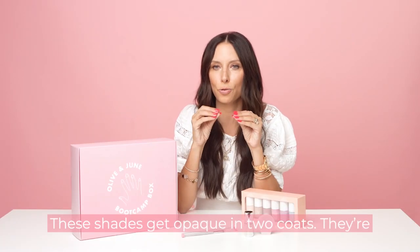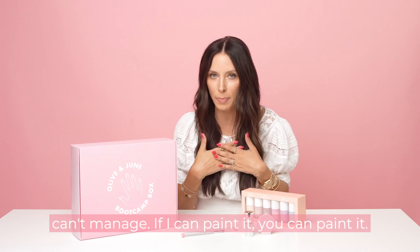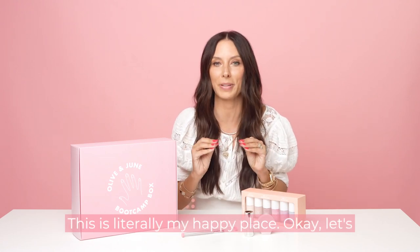These shades get opaque in two coats. They're a little bit more challenging, but nothing you can't manage. If I can paint it, you can paint it. This is literally my happy place.